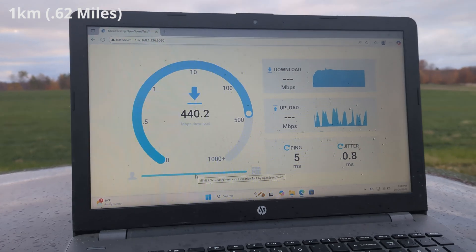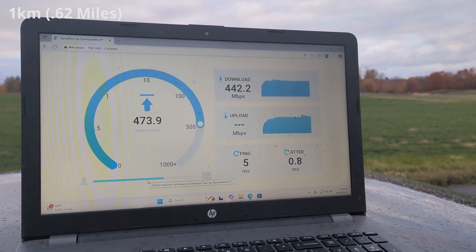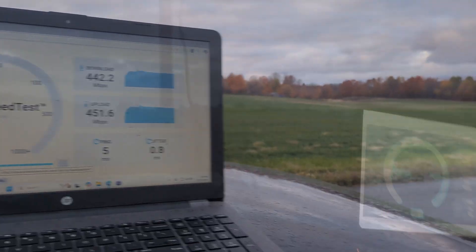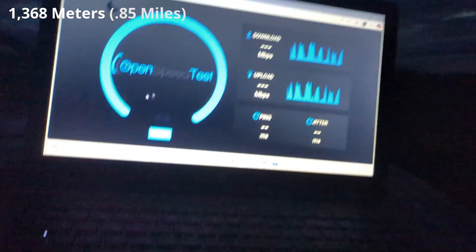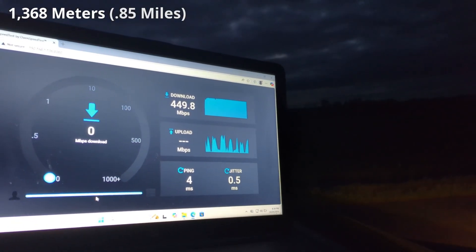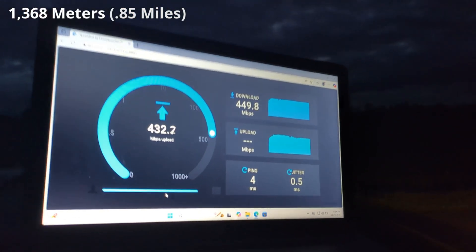I could probably dial in over 500 megabits if I had it on the right mount. That is nuts. Compare this to a knockoff I tested a few months ago that claimed similar performance but couldn't even get 100 megabits at a couple hundred feet. We are now at 0.85 miles away and it's actually connected. How is the latency better here? Probably because it's mounted higher with a cleaner line of sight — a clearer shot. This doesn't make sense, in the best way.